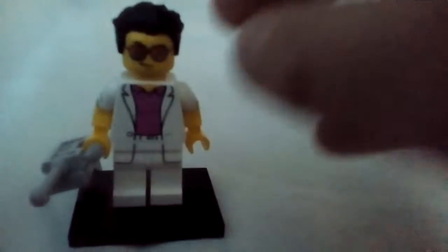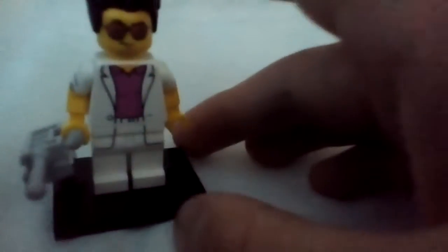So then there's the last one, the Yuppie. The Yuppie has a cell phone or walkie-talkie, I guess, a cool sunglasses piece, and cool hair, and a pink shirt underneath. It's pretty much all white.